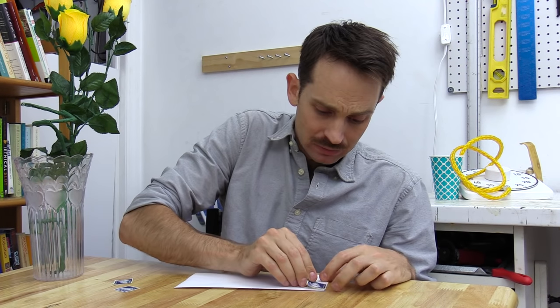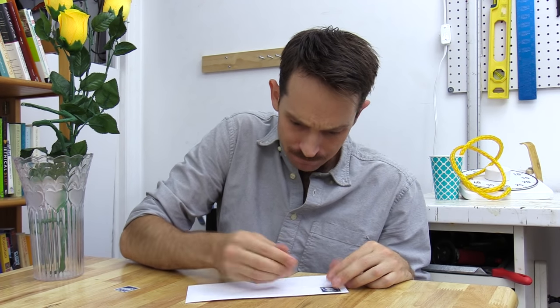So the other day I needed to post a letter, something I haven't had to do in years. Now luckily I still have some old stamps. The thing is, I've never really liked the taste of stamps. So I tried using tap water.